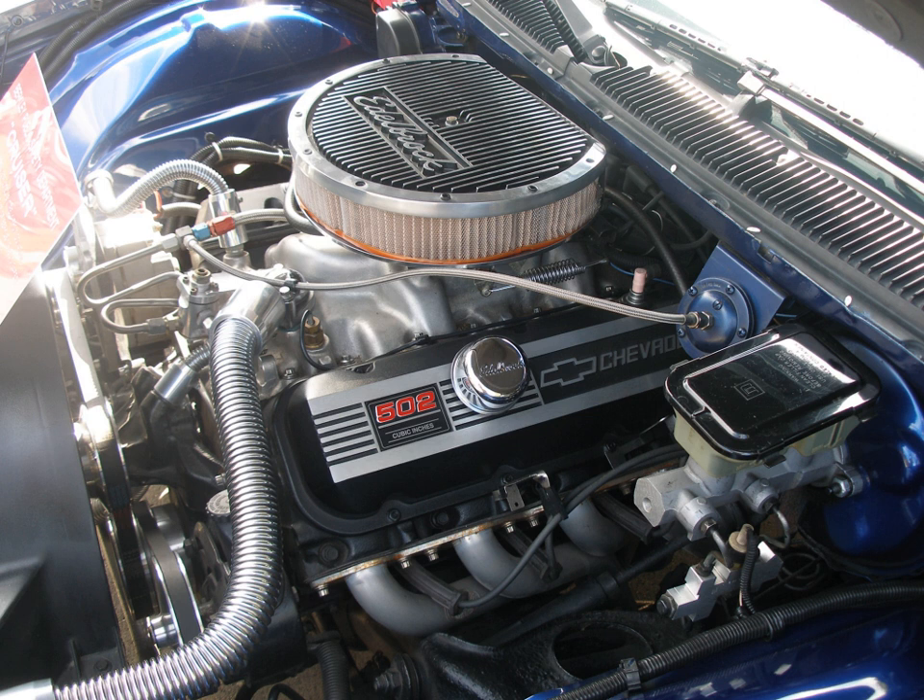The engine was first used in Mickey Thompson's Z06 Corvettes at Daytona in the 1963 Daytona 250 Miles American Challenge Cup, then in Smoky Yunick's Chevrolet 1963 Daytona 500 record-setting stock cars. This engine was a unique design incorporating aspects of both the W Series and the mid-1965 introduced Mark IV, referred to in sales literature as the Turbojet V8.